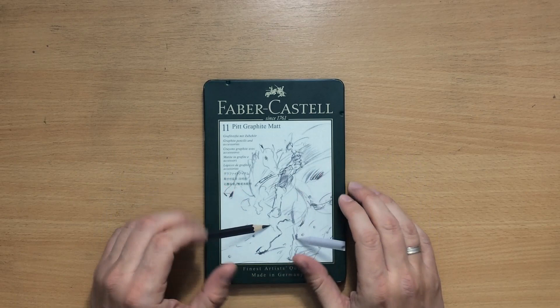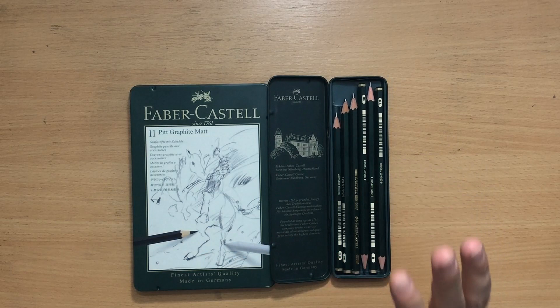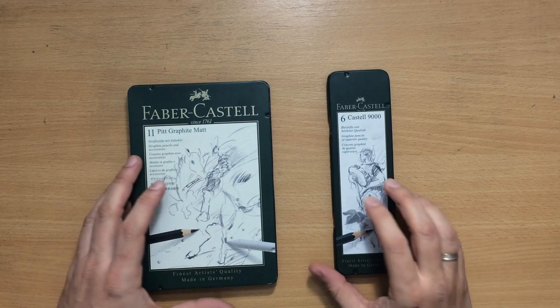Now let's move on with the tests. For comparison I'm going to use a regular set of graphite pencils — this is a Faber-Castell 9000 graphite pencil set, a slightly smaller set. These are excellent graphite pencils, make no mistake. But like all regular graphite pencils, these will have some graphite shine. So I'm going to compare these with the new matte graphite pencils and we'll see if there are any differences.